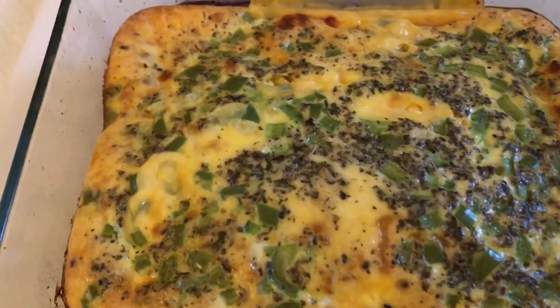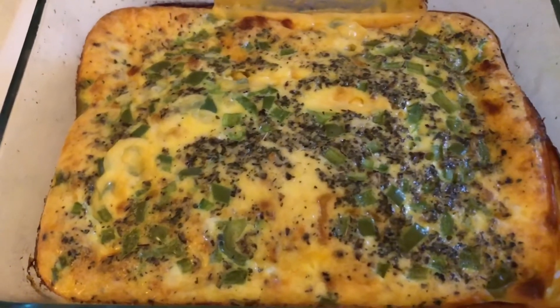And there you have it, you guys — breakfast! It's done, 30 minutes. I picked up the kids after school and here we have the quiche. Let's try it.